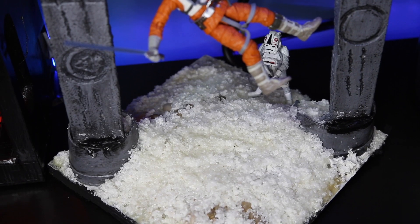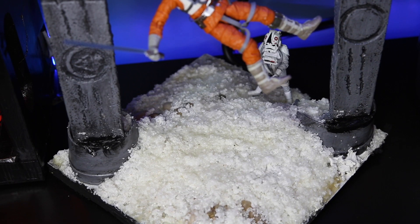I made a snowy base for it. That's just a bunch of fake snow that I got, and I mixed it with a bunch of glue. It was almost like a Rice Krispies square, and then I molded it into a pile of snow.